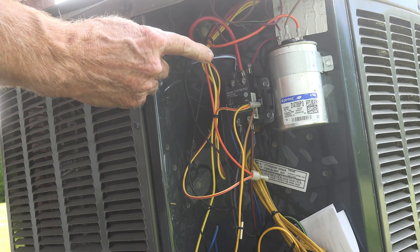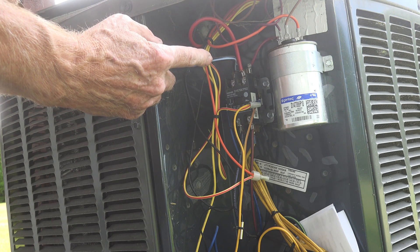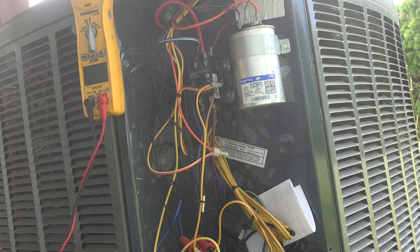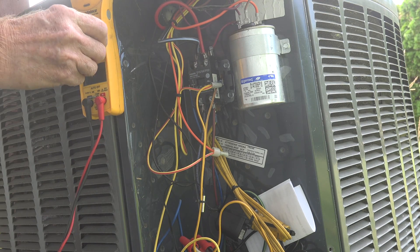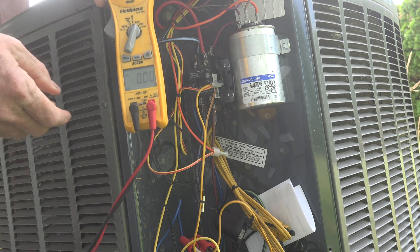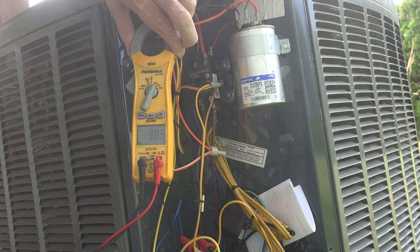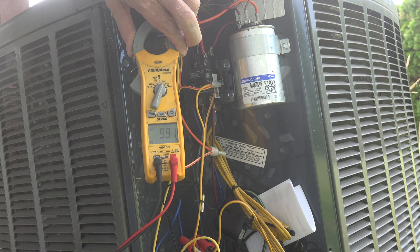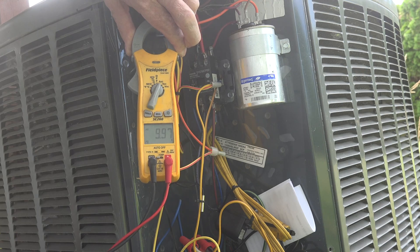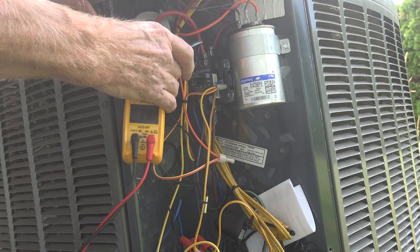Looking back in the control panel, there's our wire — the black with blue stripe — that's the one we're looking for. I'm going to start this unit up and check the amp draw. The unit is running. I've got the meter set to amps and I know which one to clamp. Clamping the black with blue stripe wire, we're showing 9.94 amps.